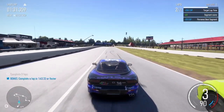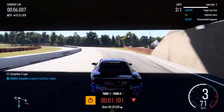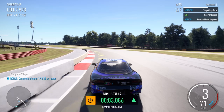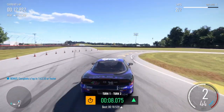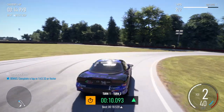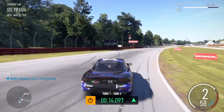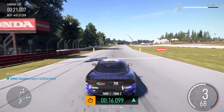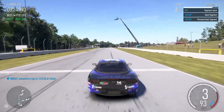Left one long into right hairpin. Right one into left hairpin.